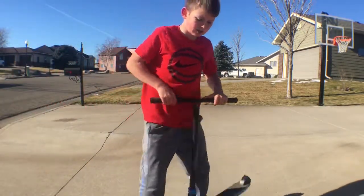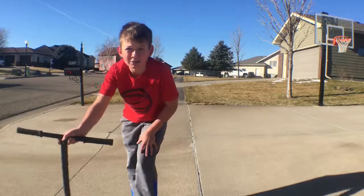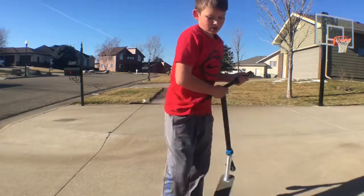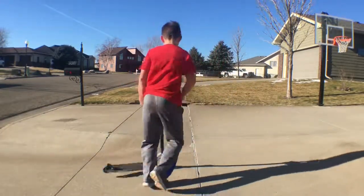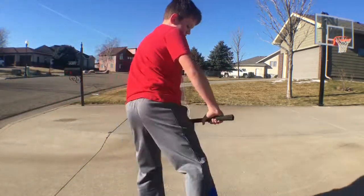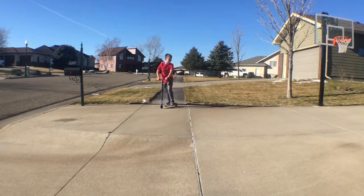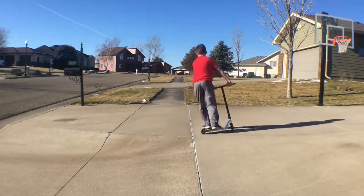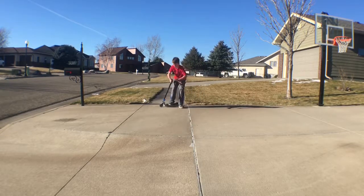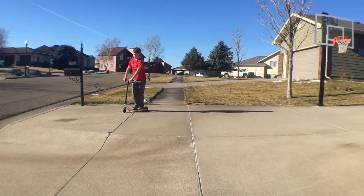Next we are going to do — I'm not going to do road work or double bar because it's a little bit cold and I don't want to hurt my hands. So we are going to do a mega spin. And now we're going to do a one eighty bar. Let's do it this way. Okay, got that. Now let's try a downside.